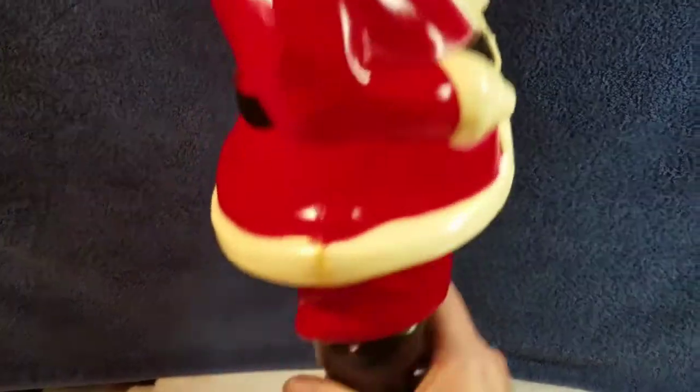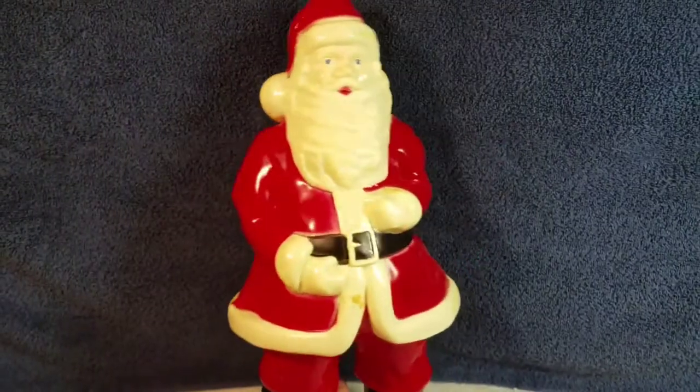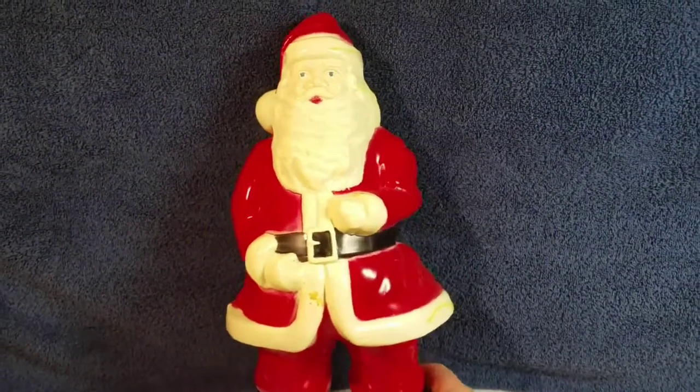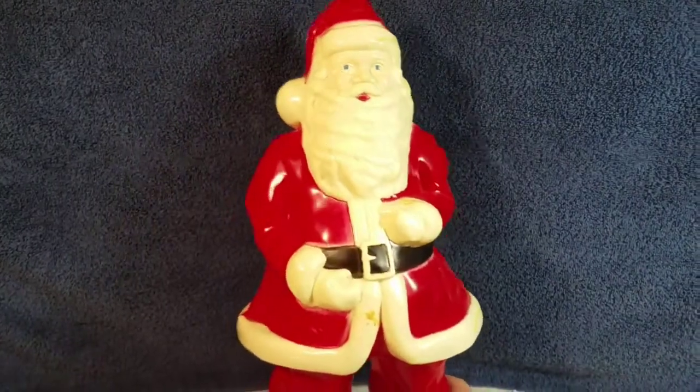Not this Santa Claus, because this was my one that's in really good shape — has a few glue spots and things, but this is what it's supposed to look like. Boots nice and black, coat nice and red. But what I did with the other one, I had a couple of cracks and holes in it that I went ahead and repaired.